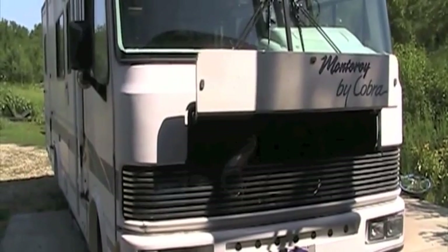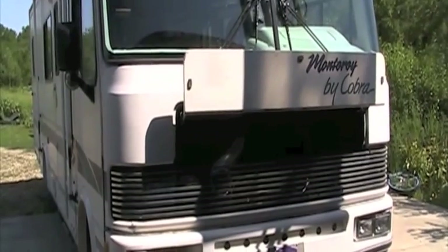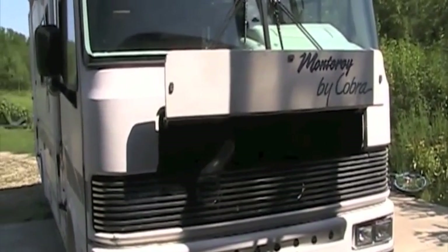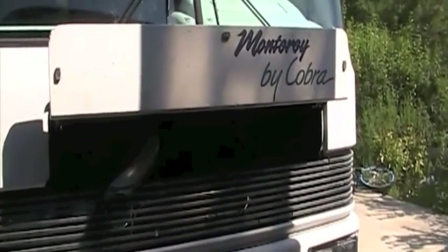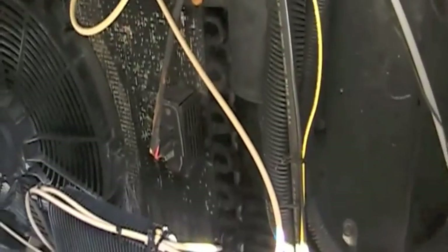My other old RVs have had an overheating problem, so I didn't want this one to also give me trouble. It does get hot when I'm towing a vehicle, going up mountain passes in hot summer weather. So I installed a misting system that I want to show you.